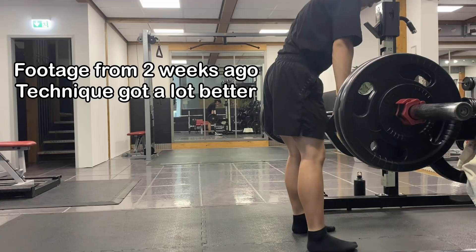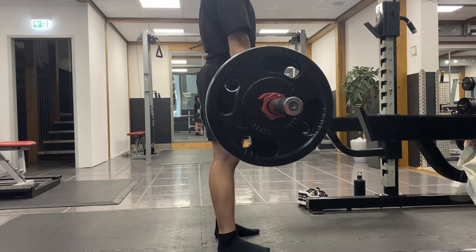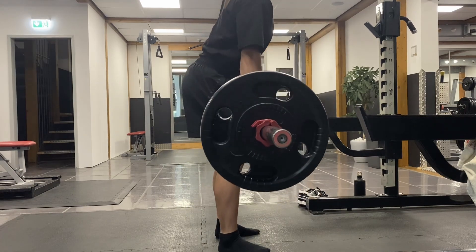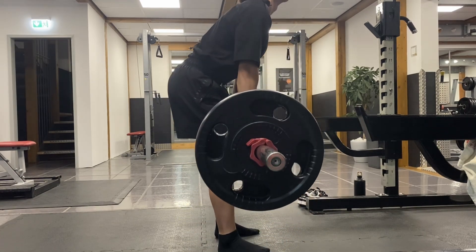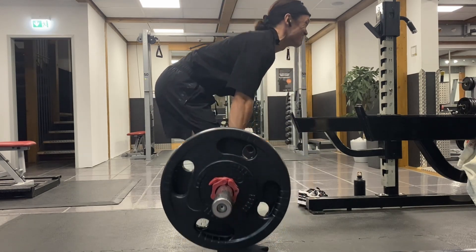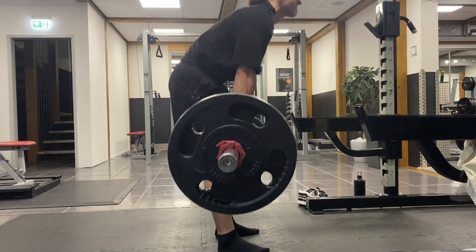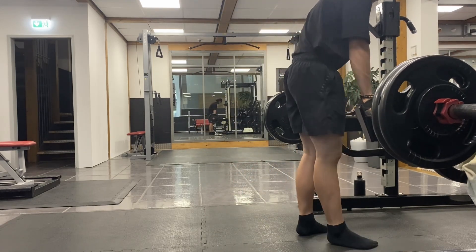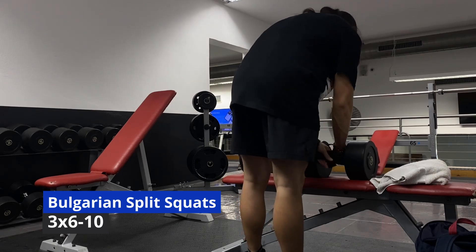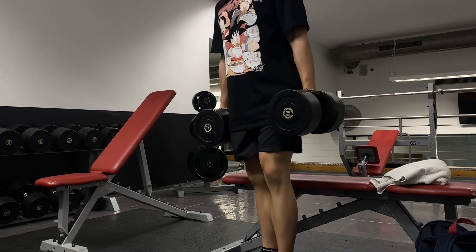That said, I want to add that for compound movements like the RDL, mind-muscle connection isn't super important — if you're executing the anatomical function of a muscle under load, you will train it. For the hamstrings and glutes, that function is hip extension. It's also normal to feel other muscle groups like the spinal erectors or upper back working during the RDL, since they're heavily involved. Just focus on executing the movement properly, though there's nothing wrong with correcting your technique to better target specific muscles.